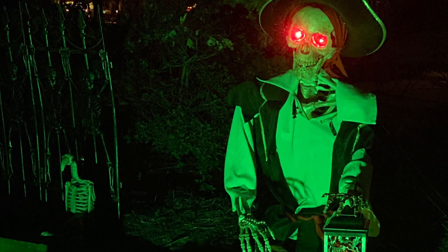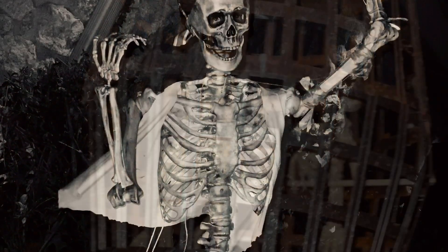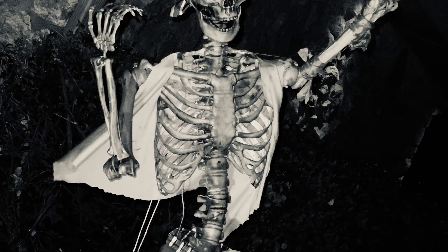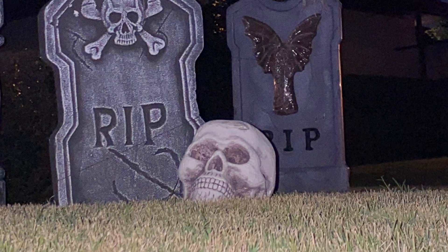Those of you who know me know that I decorate for Pirates of the Caribbean Halloween every year. I might make things from items I've purchased at the Dollar Tree, from hardware materials, insulation, and just cobbling things together to kind of get a total feel.